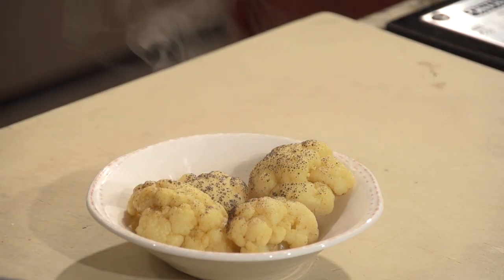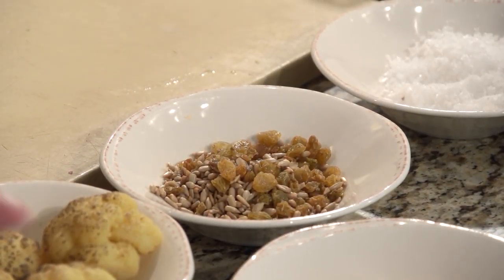Now Blake, not everyone's going to have one of those at home. Is there anything else you can do? You could totally put it under the broiler in the oven — that would work fine. Maybe brush it with a touch of olive oil. And then we also have our sunflower seeds and golden raisins. Adds a nice salty crunch and then also a nice sweetness to it.